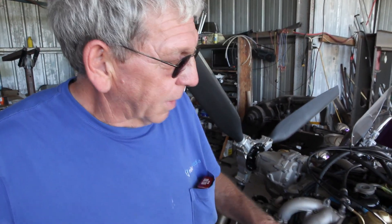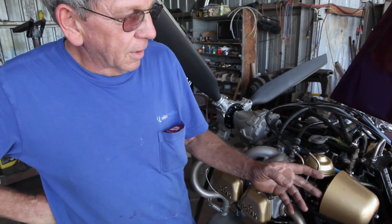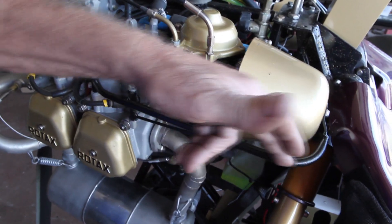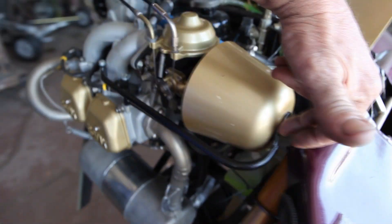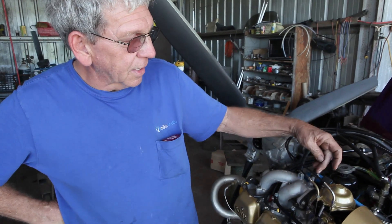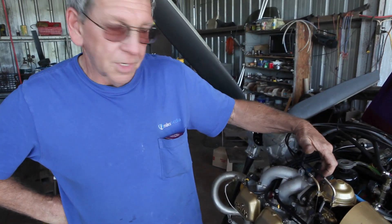I've been refurbishing this Pegasus Quantum because the way Pegasus uses carb heat with the cone plus the long air cleaner, there seems to be a problem with oscillations. Rotax's fix was a very small stainless steel spring from here to here. About a year and a half ago I had a situation where